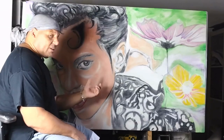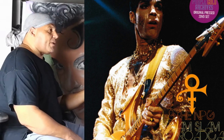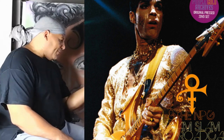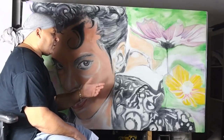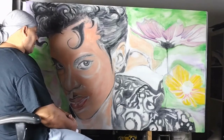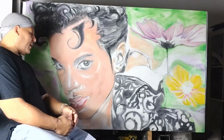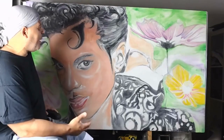I plan to take this to Prince's old club, Glam Slam, on Washington on South Beach — just bring it out, take it in front of the Versace mansion, and take some photos or a short video of it. Please comment on what you think about this piece. I'm semi-proud of it — it's by no means where I want to end up with my artwork.